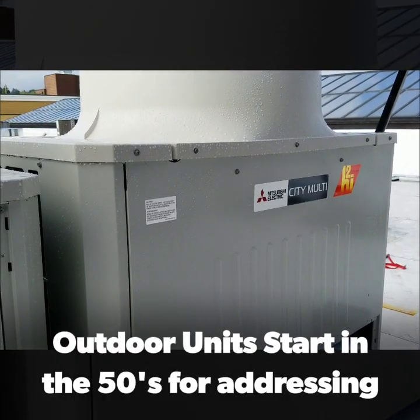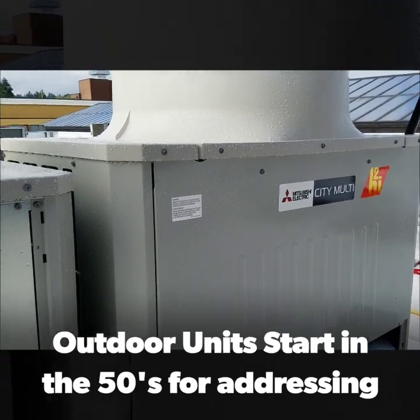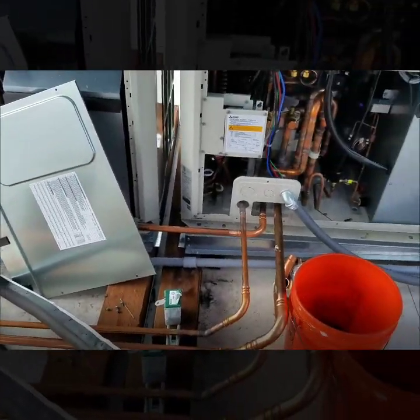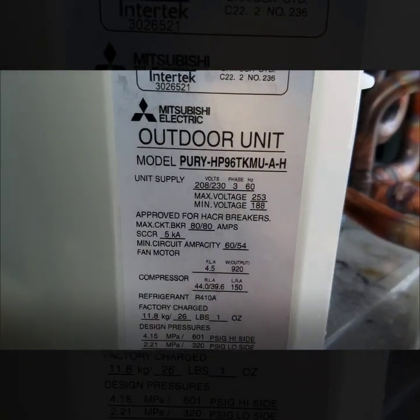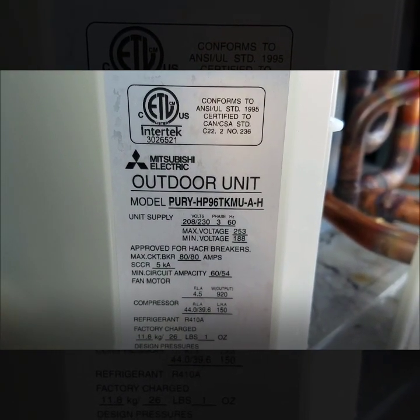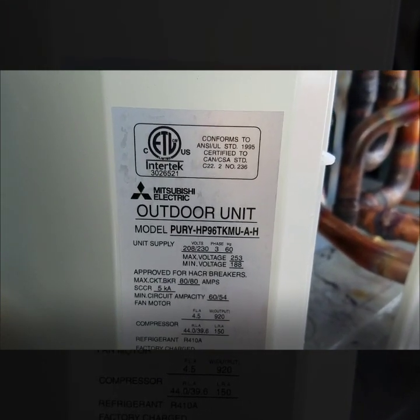Here I'm out getting ready to do some addressing of a city multi-system. Right now I'm looking at two outdoor units that are twinned together. My outdoor model number is right here — you can see the model number is PURY-HP96TKMU-A-H.